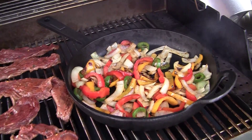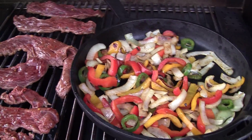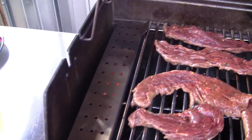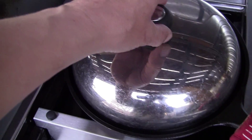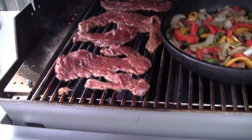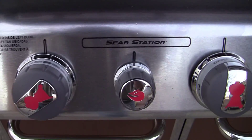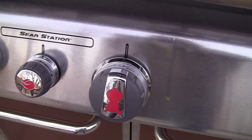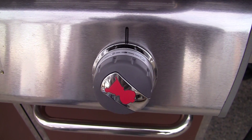A few minutes later — after about five minutes — I put the meat on and stirred the peppers and onions. The tea is going and I put some cheese on the beans. I got the burners on: the sear station wide open, the center one shut off, and the far right burner almost three quarters of the way down.